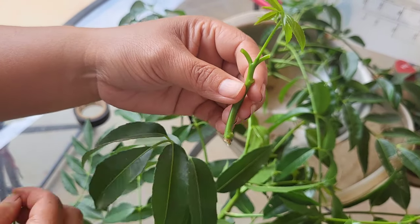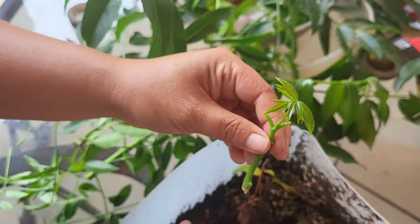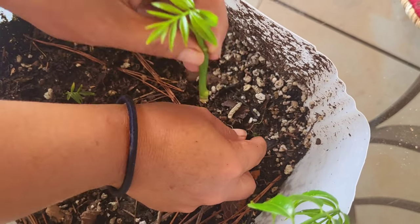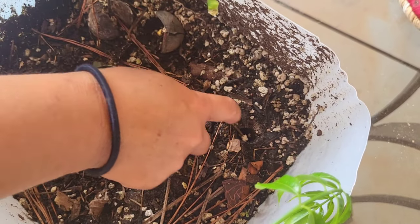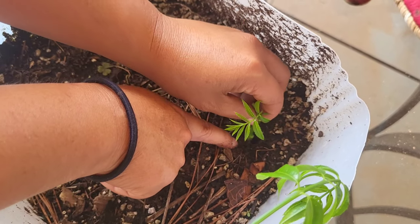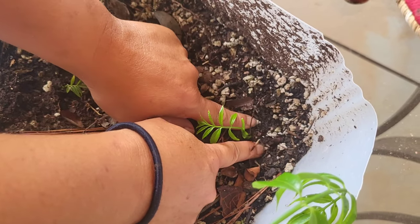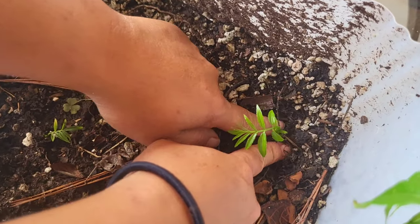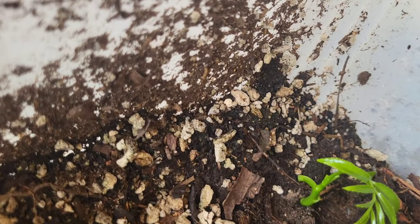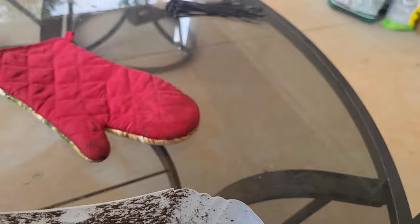Instead of stripping it completely bare, I'm just going to leave it like this. Then I'm going to make a little divot in the soil — let me take out that little weed, because I seem to grow more weeds than anything. There's a big storm coming in. I stick it in there making sure that the nodes are actually buried, because that's where the roots are going to take.